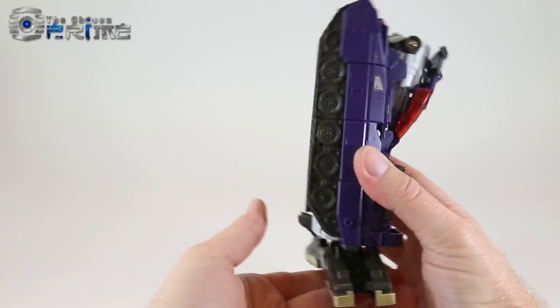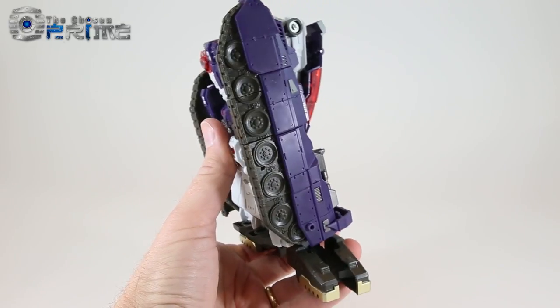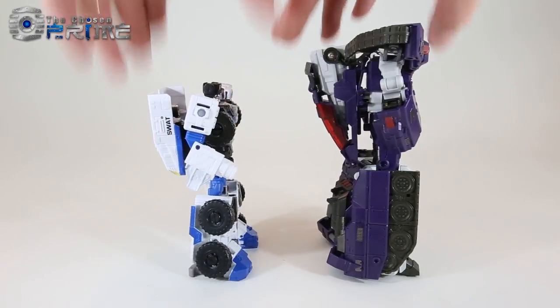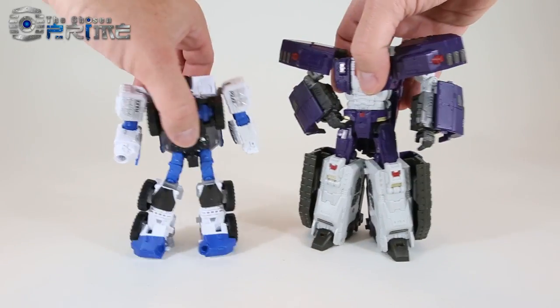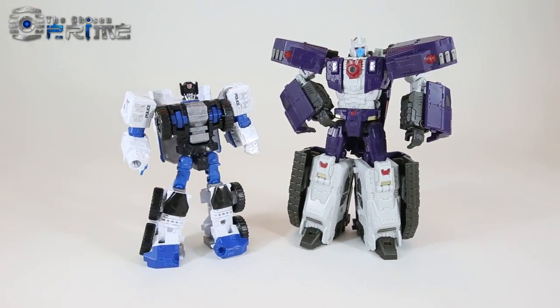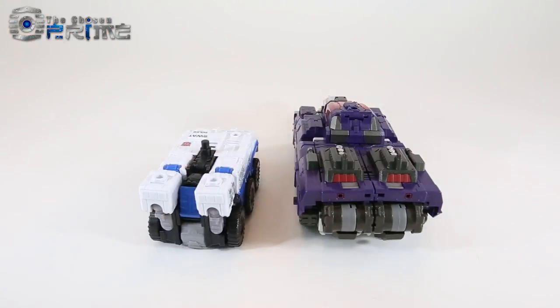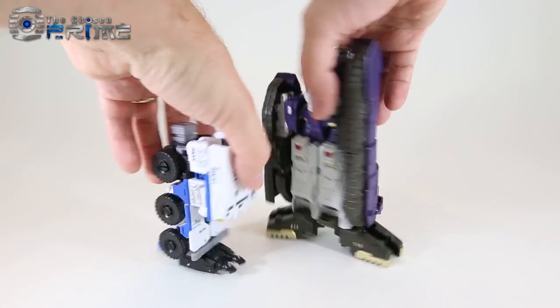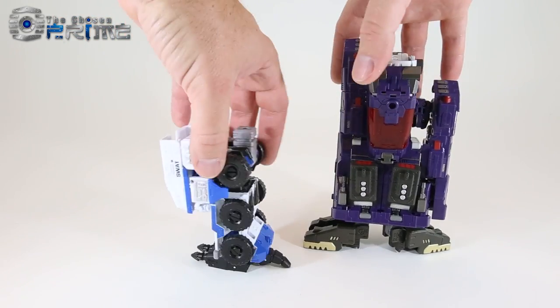There is Hypnos in his leg mode, ready to combine with the rest of the Lyokaiser bots. Comparing Hypnos to a Combiner Wars Deluxe — here we've got Rook — you can see how much larger Hypnos is, almost Voyager scale as a combiner limb compared to the Deluxe scale. Hypnos is the same larger scale used in the Feral Rex Predaking bots as well as the Ordon Abominus bots from Unique Toys, and in vehicle mode you can see how much smaller Rook is in tank mode.